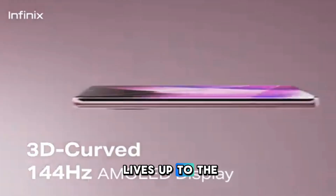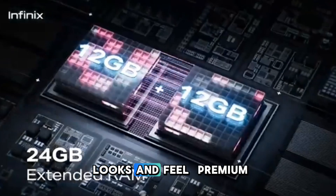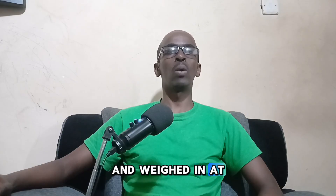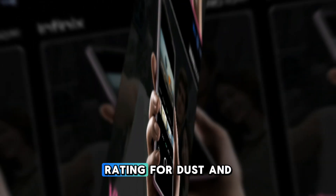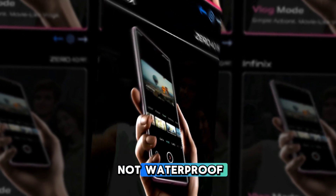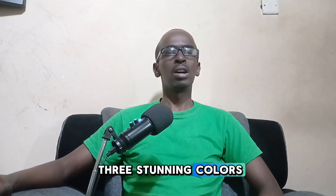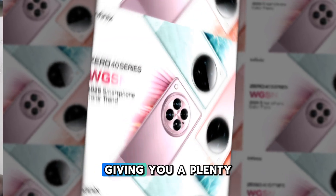First up, the Infinix 040 looks and feels premium. It has a slim profile at just 7.9 millimeters thick and weighs in at 195 grams, making it comfortable to hold. With an IP54 rating for dust and splash resistance, it can handle dust without worry. The phone comes in three stunning colors: Rock Black, Violet Garden, and Moving Titanium, giving you plenty of style choices.